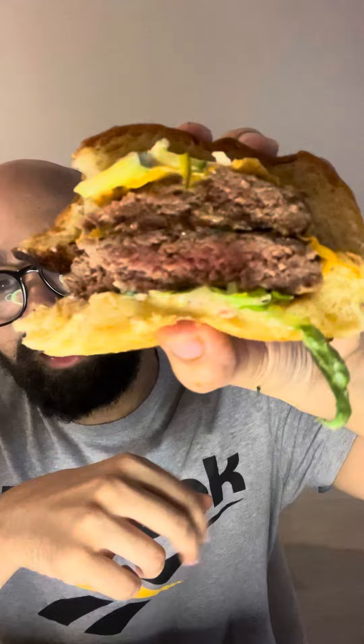Next up, we've got the smash burger. It's got beef, American cheese, lettuce. Wow, just look at those patties.